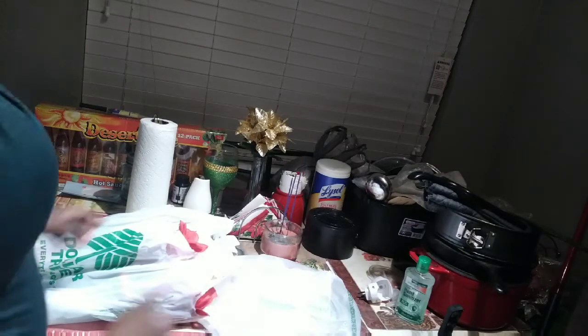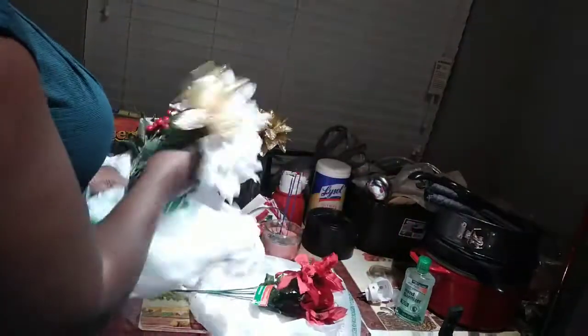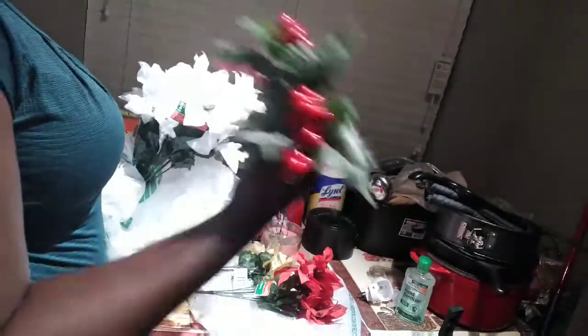Okay, so here are some of the actual products. These are actually some flowers — we have some red ones, a gold one, one that looks like cherries but it's actually berries, and then we have two white ones. This is everything in the first bag.